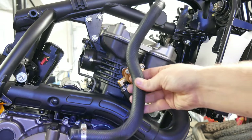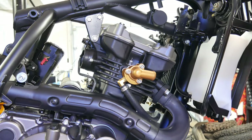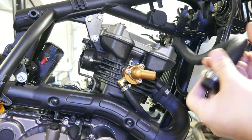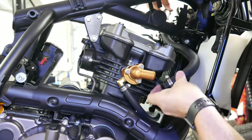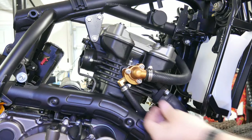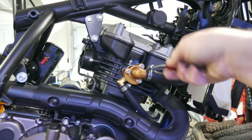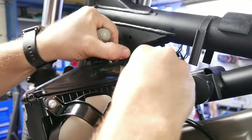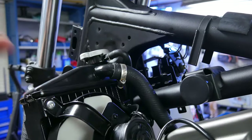I can go ahead and install the radiator hose that connects to the inlet and to the top of the radiator. It's a small detail, but be sure to go ahead and install the hose clamps loosely onto the radiator hose first — that'll make everything a lot easier. If you don't, you'll have to take the hose back off or open up the hose clamp all the way, which is never a good idea.